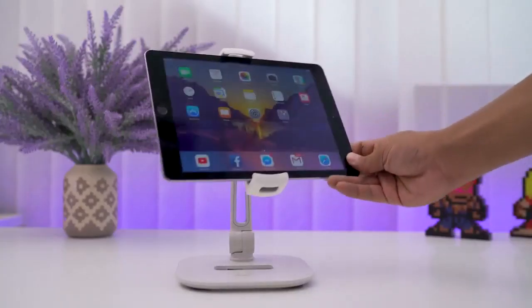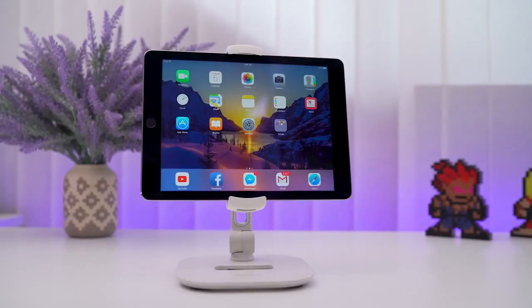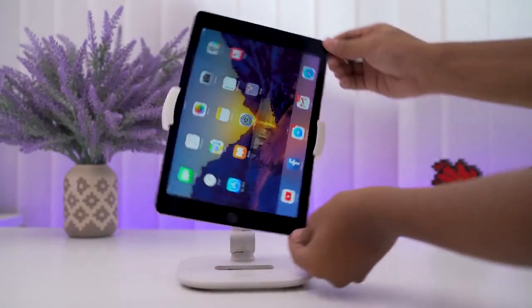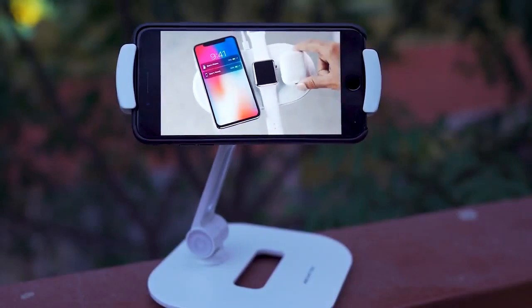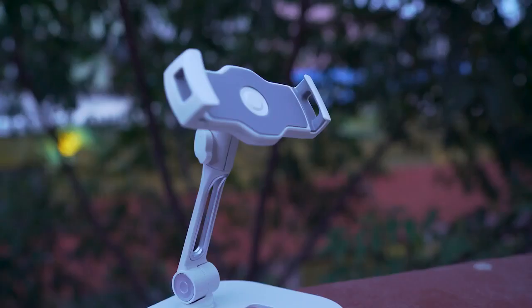It is indeed a universal iPad holder with clamps that can fit any 4-inch to 11-inch display tablet or cell phones. Rubber protection on both sides ensures your devices are not scratched in any way.